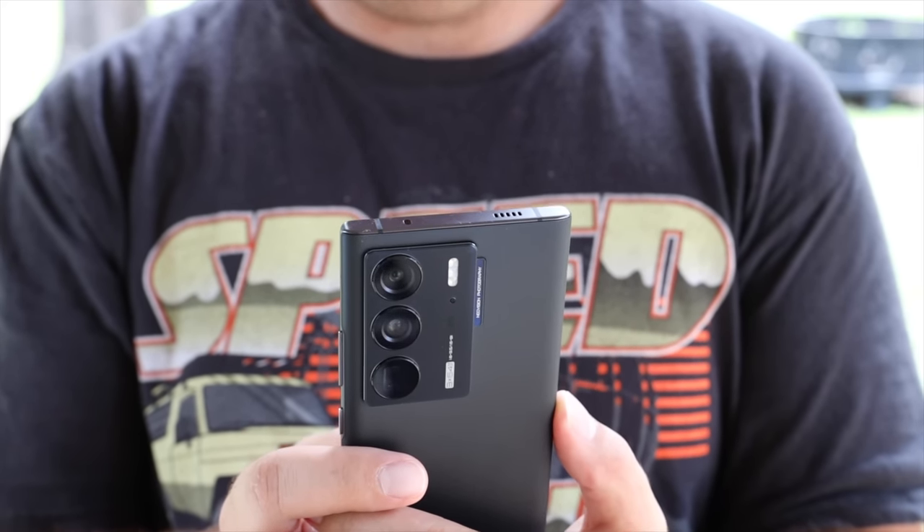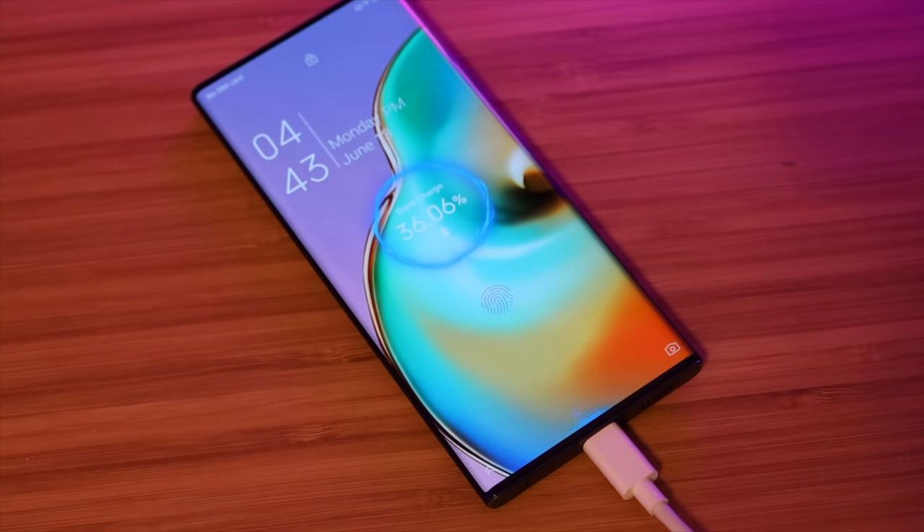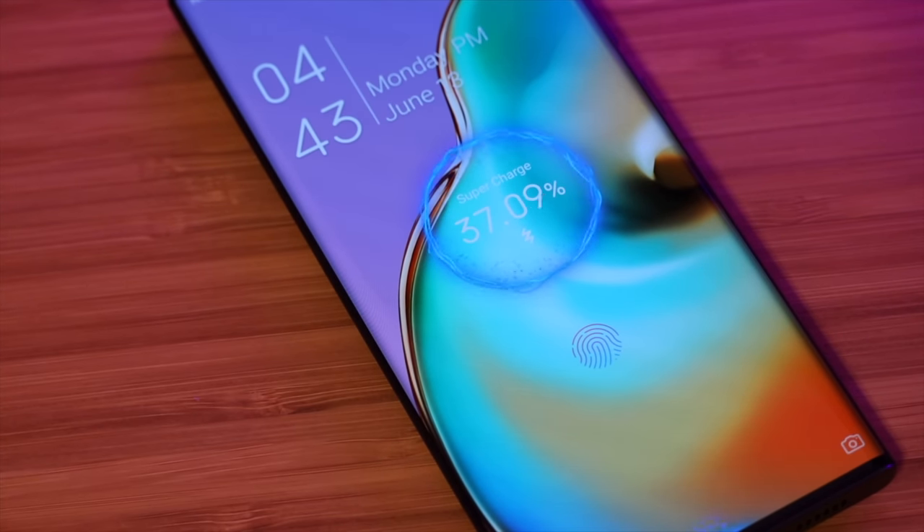If you do run down the battery, you'll be able to fully charge this phone in under an hour, and get up to 65 percent charge in just 20 minutes. I think that incredibly fast charging is another great factor with this phone.